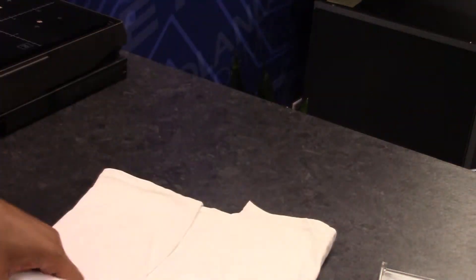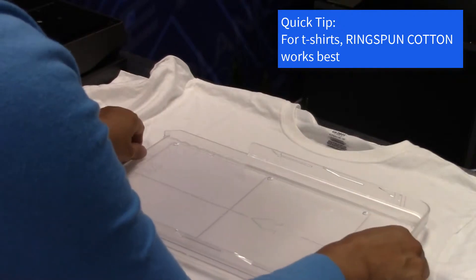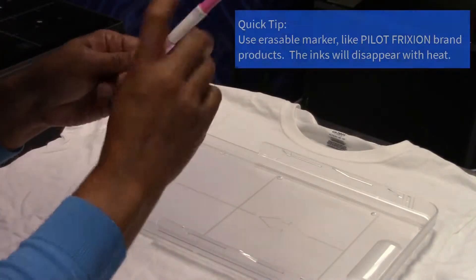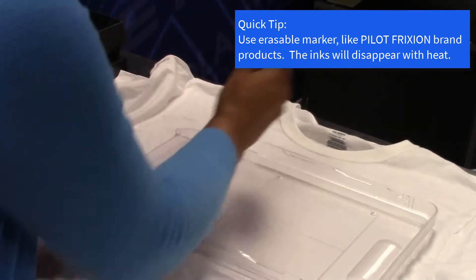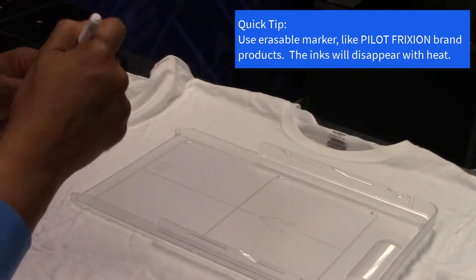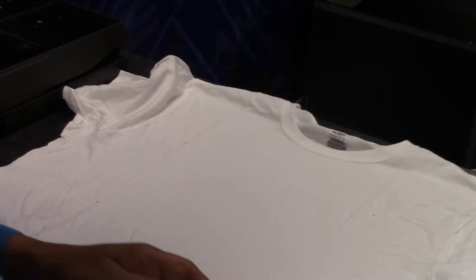Place your cotton product on a flat surface. Make sure it is smoothed out and even. For t-shirts, 100% ring spun cotton works best. Place the template on the fabric and mark the four holes with an erasable marker, like Pilot Friction brand markers. The inks will disappear off the fabric with heat.